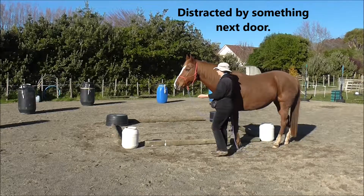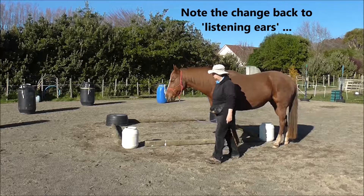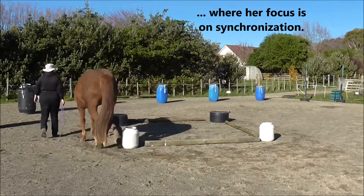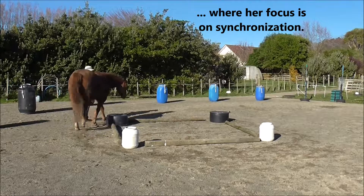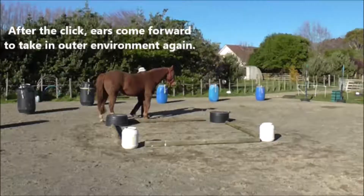See she's distracted by something next door? But note the change back to listening ears, where her focus is on synchronization again. After the click, the ears come forward to take in the outer environment once more.